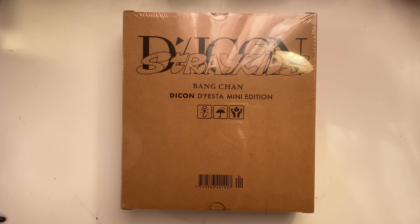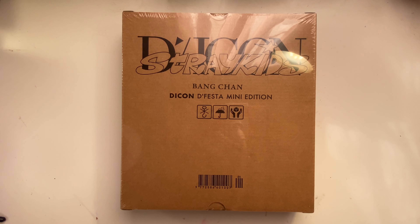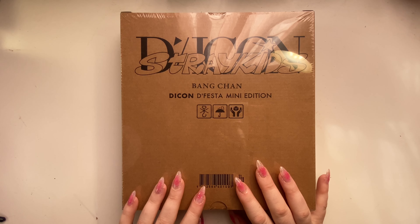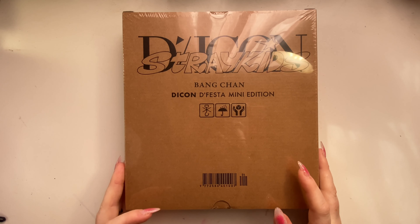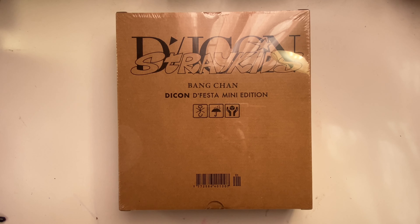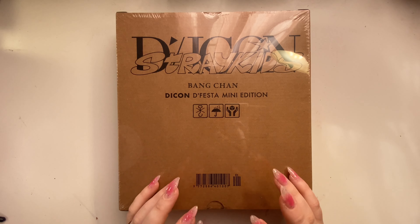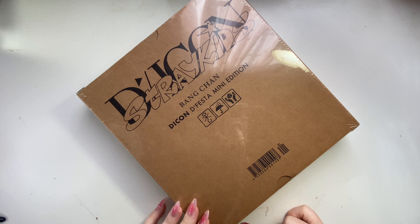Hey everyone, I know this is kind of late but I got the Stray Kids Daikon De:Festa mini edition - the binder with like a hundred and one photo cards. I have the big one coming as well; the store we ordered from hasn't shipped yet so I have the mini one first. We ordered from K-Town For You. I haven't opened this yet, it's literally still in plastic wrap - I got it last night. Let's open it up and look at all the photo cards. This might be its own video or just a short little fun one.